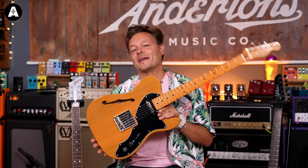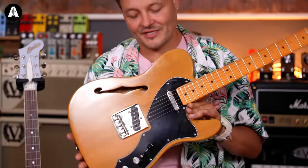We have the Squier Thinline — absolutely one of our favorites in the studio. It comes in black as well. $2.99 now, down from just over 400 quid. It's great.